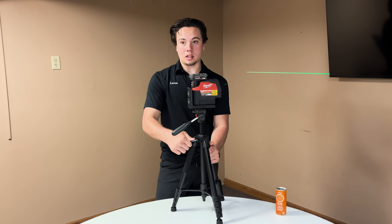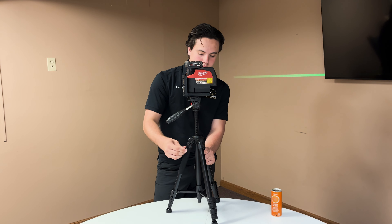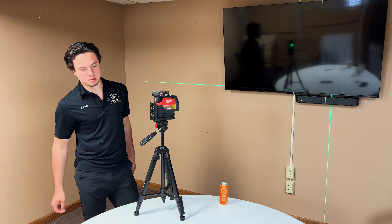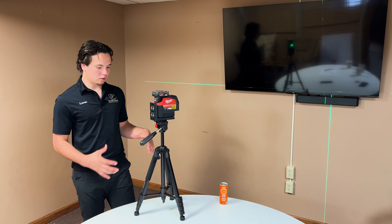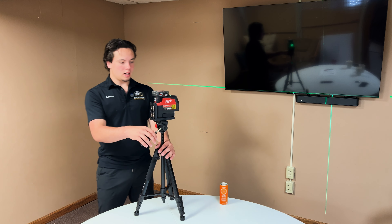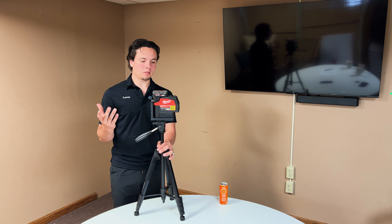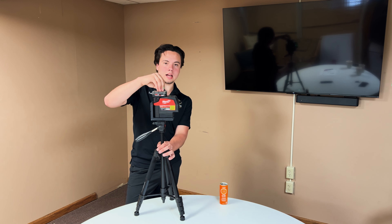The biggest thing is that it's a tall tripod and it has this crank system. A lot of tripods just have a thing you loosen and move up and down, and it's very hard to get it precise. With this one, you can get it close with the legs and then use the crank to adjust it as little as a thirty-second of an inch to get it very precise.